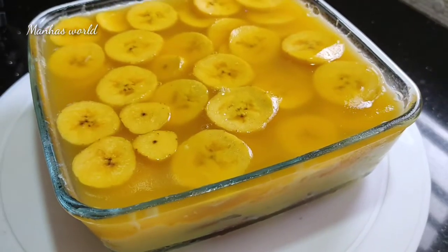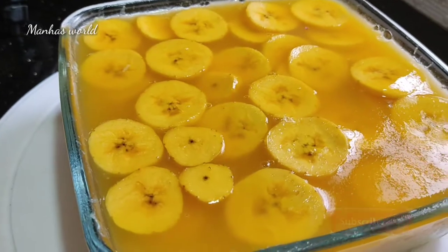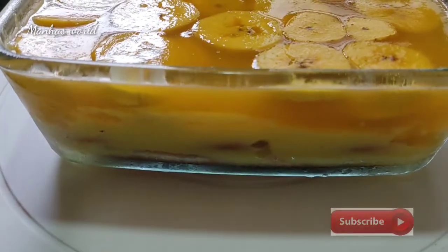Hello, my name is Bananas and Custard Pudding. Please try and give feedback.